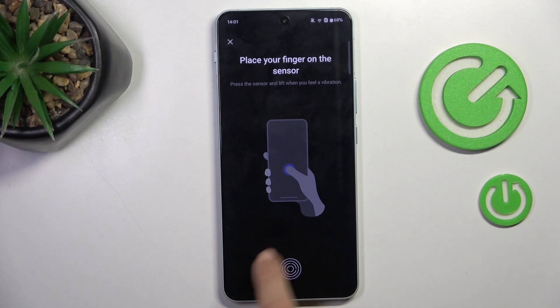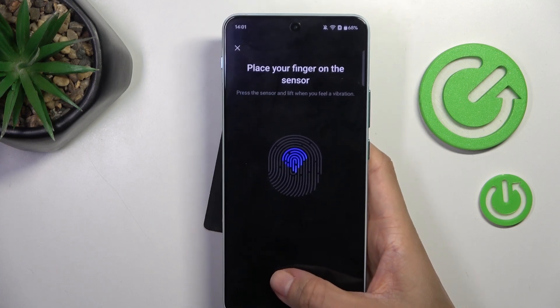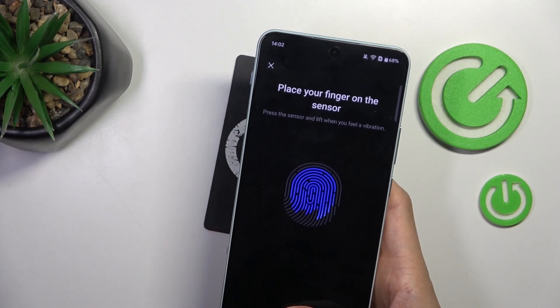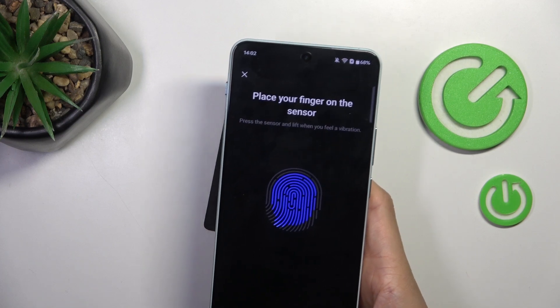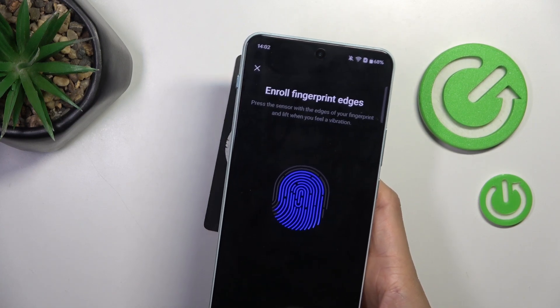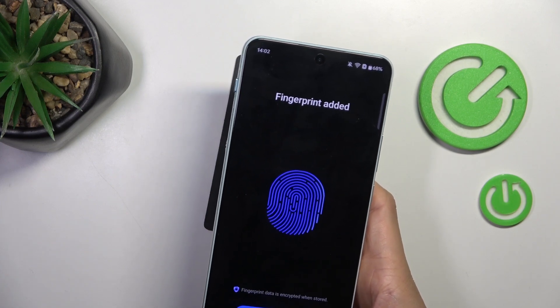Now it's time to enter your fingerprint. The sensor is located on your home screen, so just grab your phone as you usually do and keep tapping till your fingerprint is fully added. You can observe the progress on the screen.